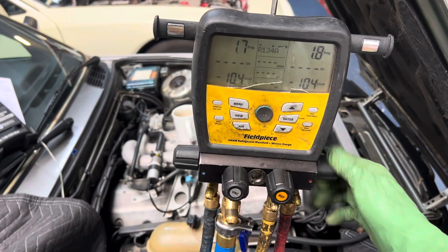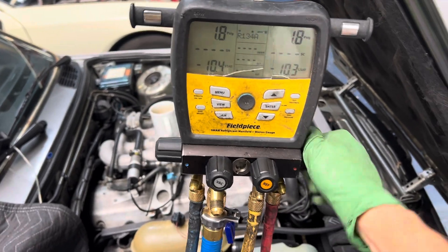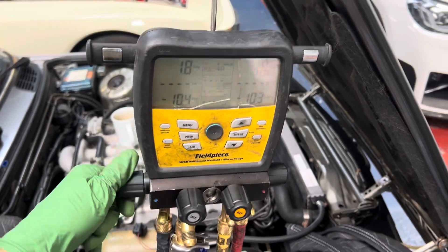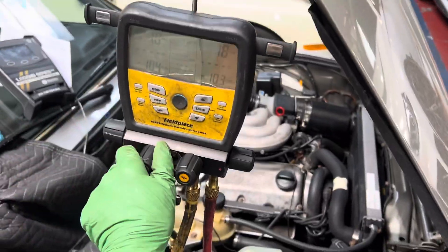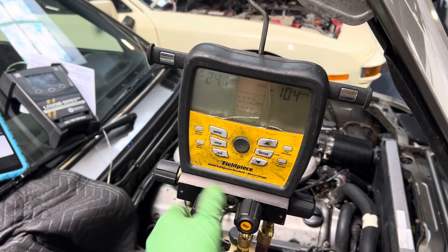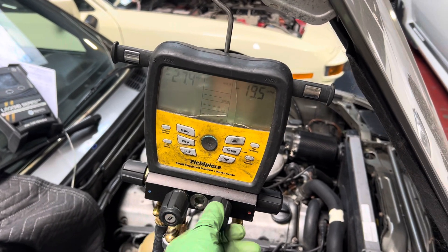More than enough coming up to zero, one psi. So now you close the high side and you want to suck it out of the low side — so you're doing a sweep. Open. And open. So now we're pulling from the low side.